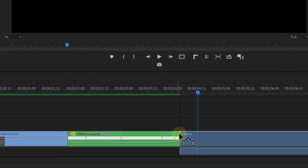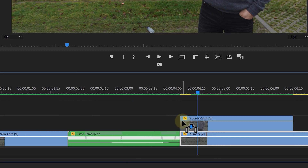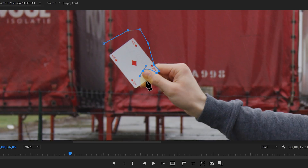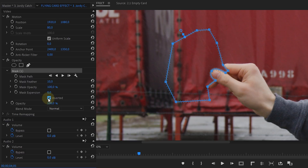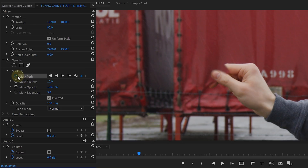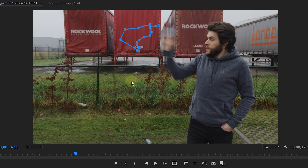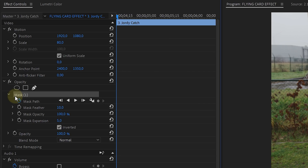Let's go back into Premiere Pro and see how we can catch the cards. We've got two shots — one empty shot which goes on the bottom, and on top of that the clip where we seem to catch the cards. With the top clip selected, head over to the effects controls, and from the opacity, take the pen tool to draw around your cards. When done, invert the mask to remove the cards and reveal the empty shot underneath. Now enable animation for the mask path and adjust it over time so that it follows your cards. At a certain point you catch the card, so here you can cut your clip. Select the right clip and delete the mask from it.